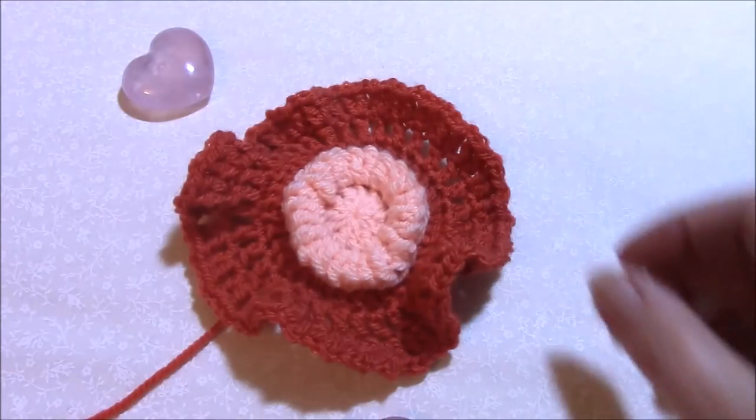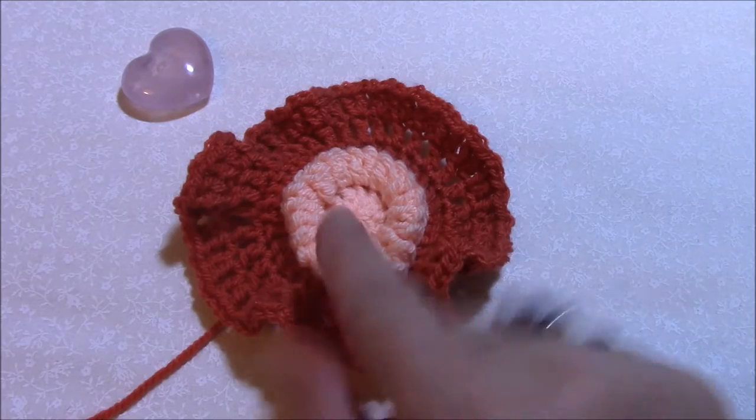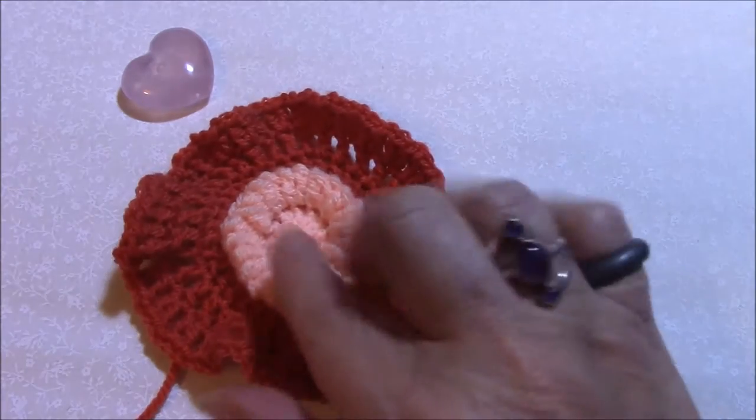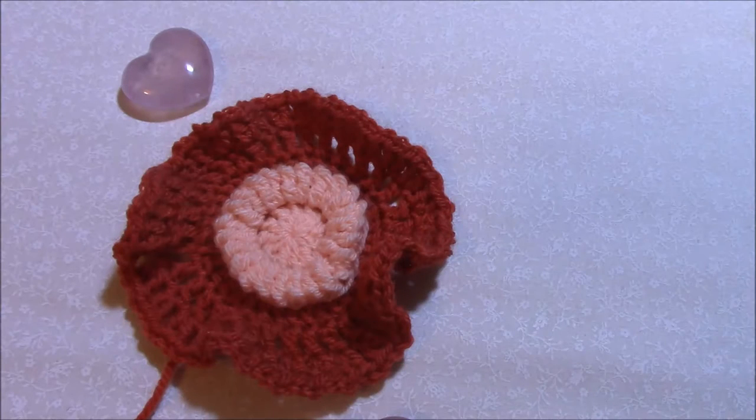Hi guys, Helen from crystalsandcrochet.com here. This is just a little handy hints video tutorial for those of you who are making Star of Wonder. Star of Wonder is a paid pattern, so there's not a full video tutorial for it, but there are video tutorials for all of the special stitches like the folding single crochet done in the middle here, and the bead stitch, the puff stitch.